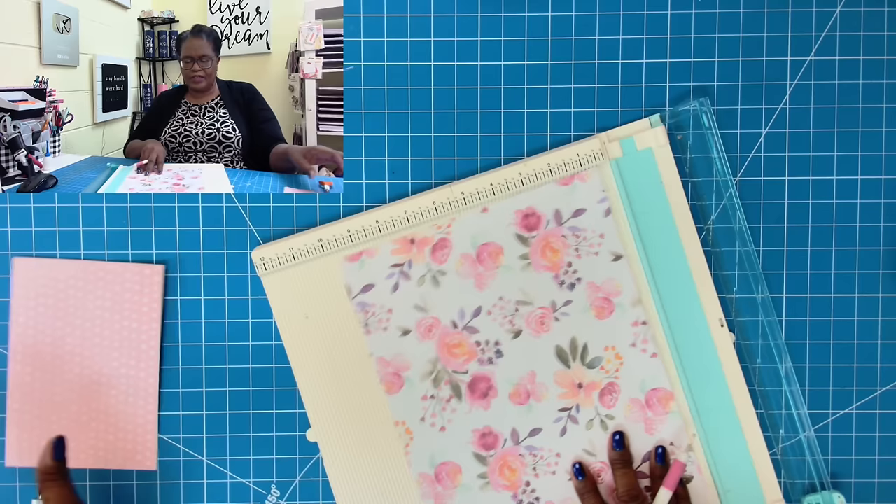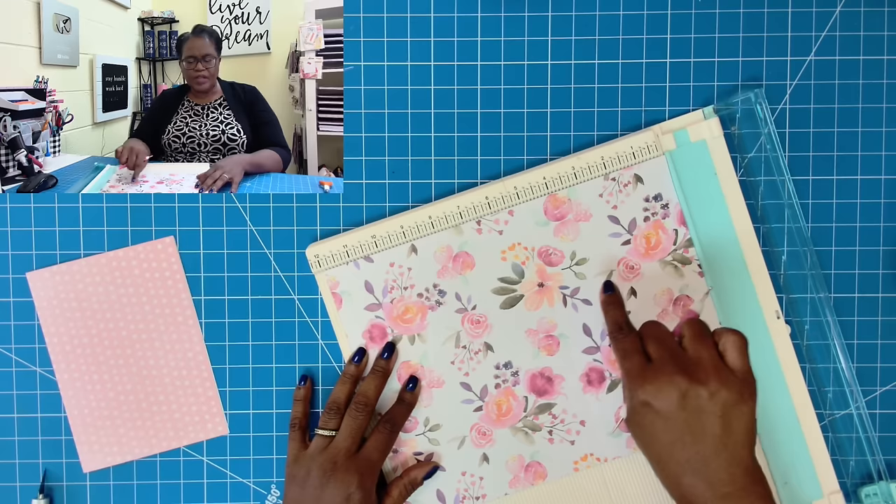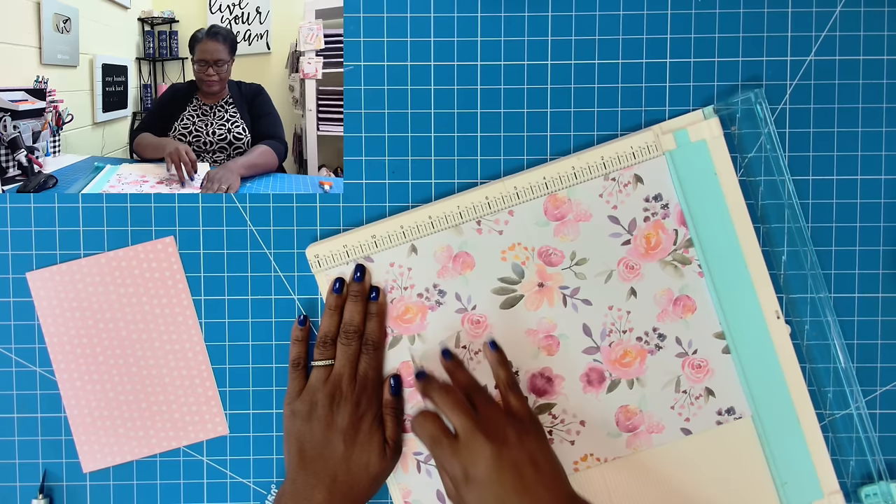Then I'm going to turn it this way. I know that this is 5 inches here, so my first score is going to be at 5 inches because I want it to match the size of the card. My next score needs to be at least 5 inches to match, so I'm going to go over 5 inches to 10, and then add 1/8 of an inch to make sure that we have the best fit possible.